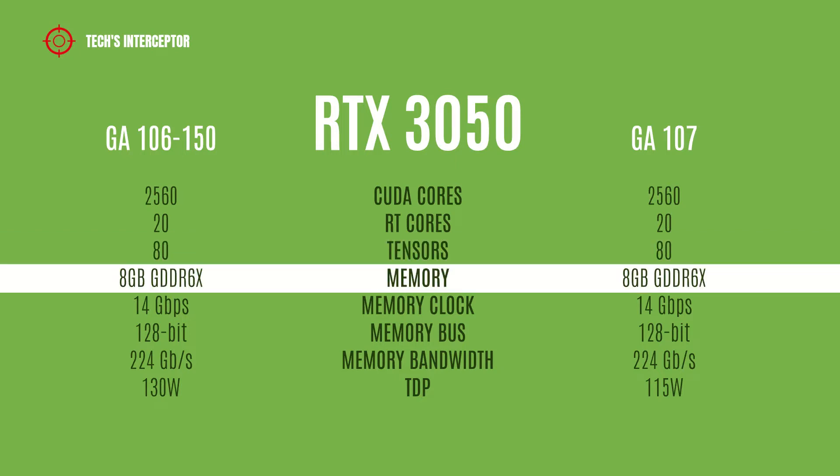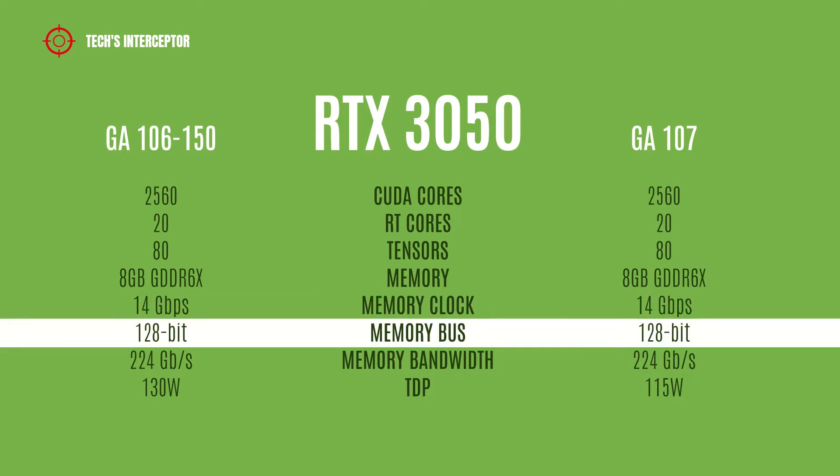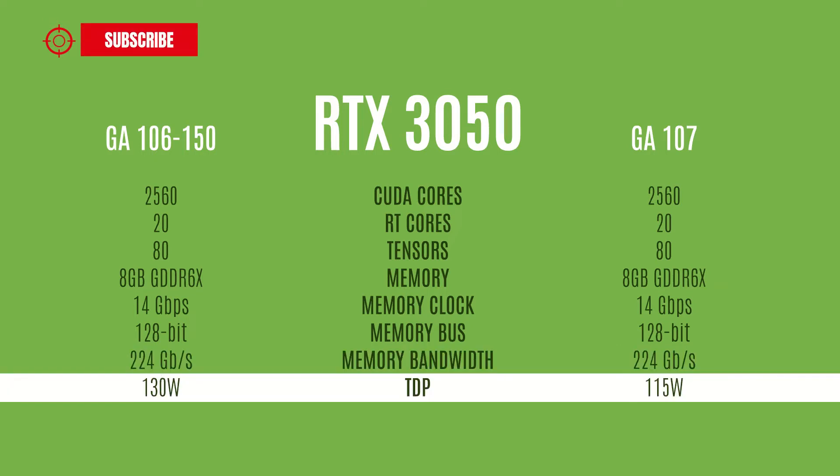It also features 8 GB of GDDR6 memory operating at 14 GB per second, a 128-bit memory bus, and 224 GB per second of memory bandwidth.